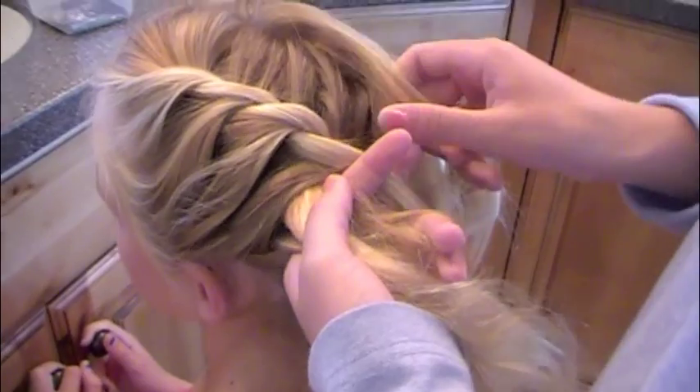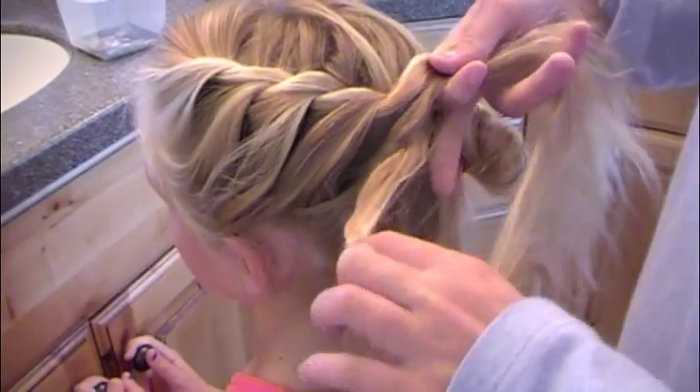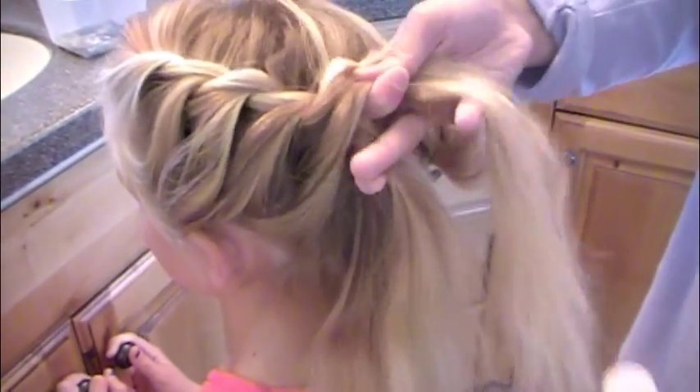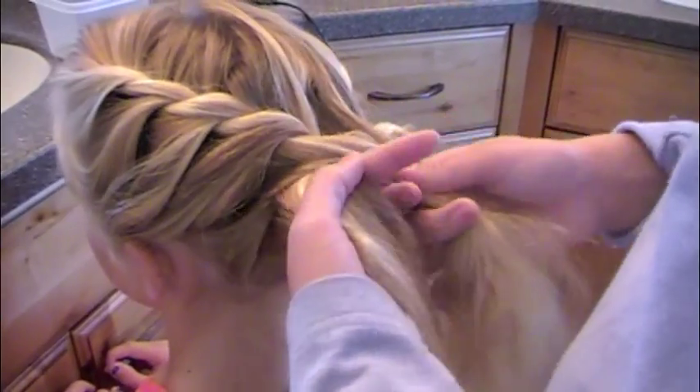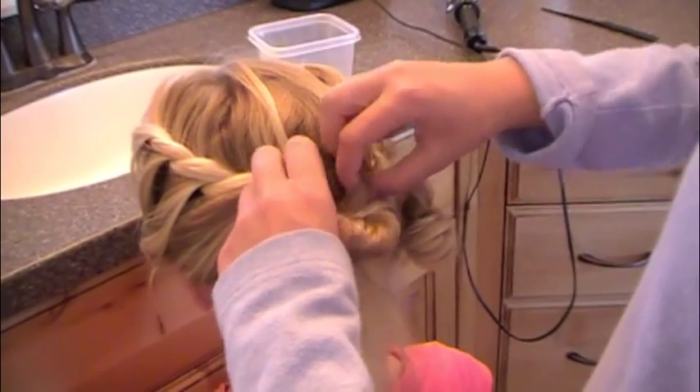You just add a section to each strand and cross the lower one over the top. Go all the way down to the bottom of your head, then get a clear elastic and put it into a half ponytail.